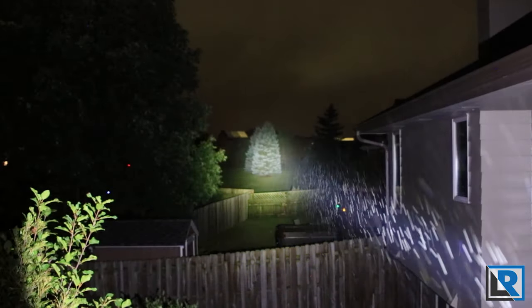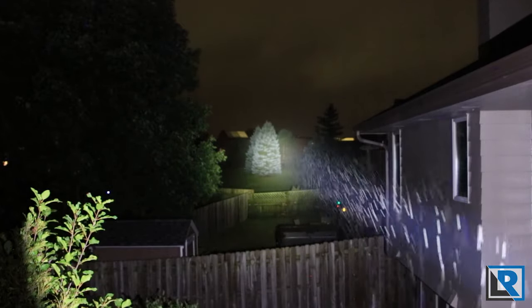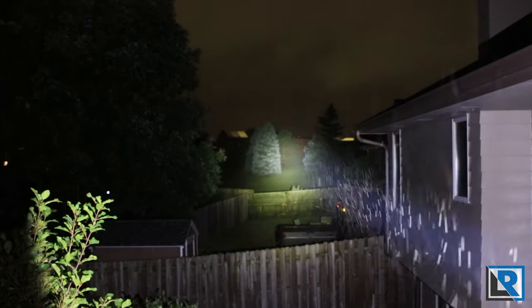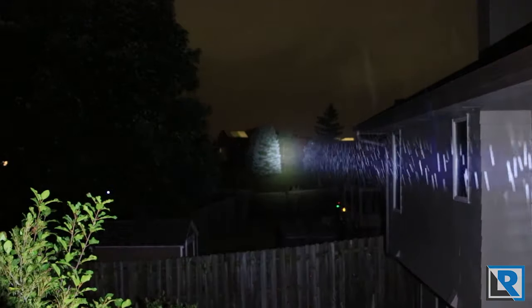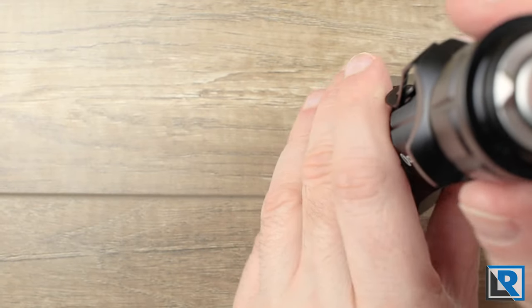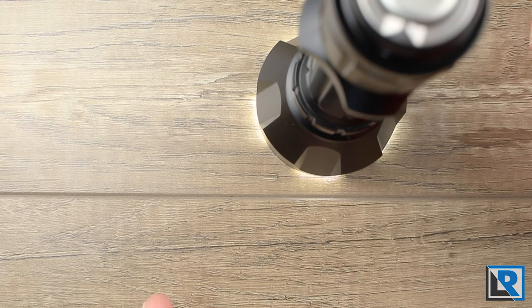I've also got an Astralux FT-03 here in a more neutral white tint — it's a combination of the two. It throws and has a nice hot center but with more spill, fairly similar to the Warrior X Turbo but not quite as tight. There is some distortion in the outer corona of the Turbo's beam due to the bezel, and the bezel also allows light to leak out when the light is on, which a lot of people really like.